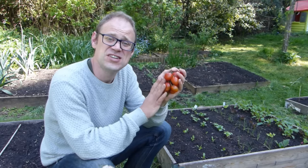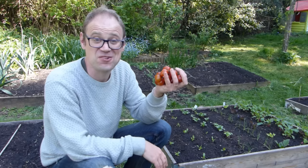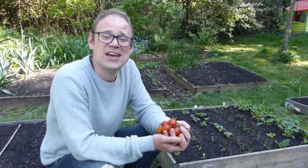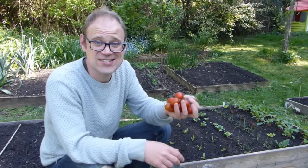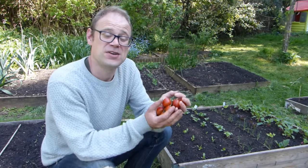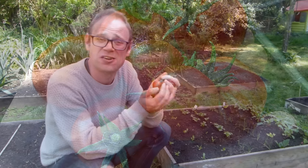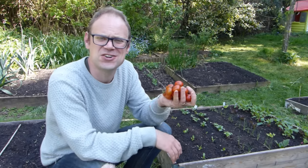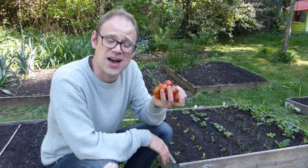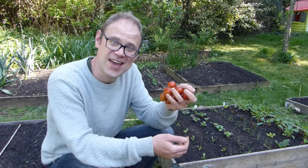Look at these gorgeous, rosy red, vine-ripened tomatoes! Mmm, and they smell great too! Okay, so it's only spring, and yes, I did buy these at the local grocery store, but just imagine for a moment cupping your very own tomatoes, ones that you've grown yourself, radiating sun-soaked goodness and with a deep aroma to match. Well, that could be you in just a few months' time, and here's how to do it.